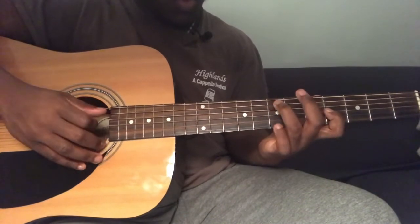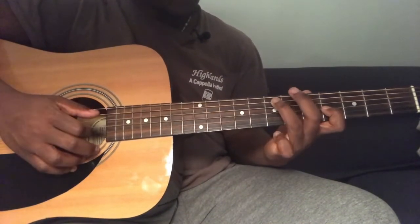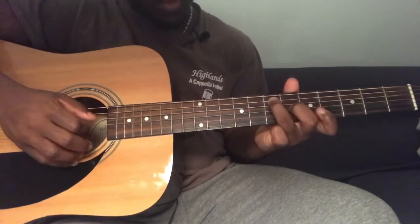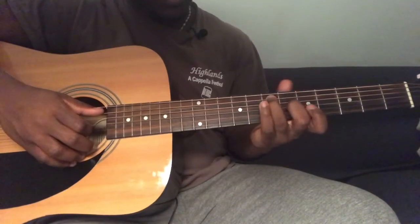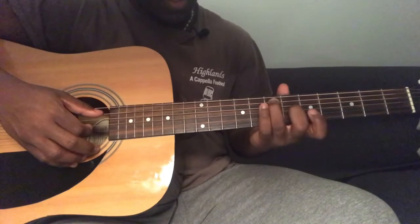The first thing you're going to want to do is play third string fourth fret and fifth string seventh fret and pluck those together. Then you're going to be playing the same fifth string seventh fret but you're also going to be playing third string sixth fret.